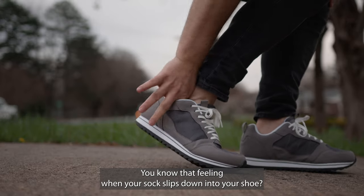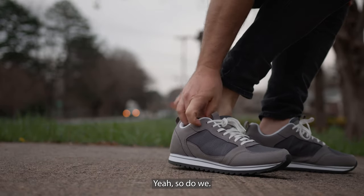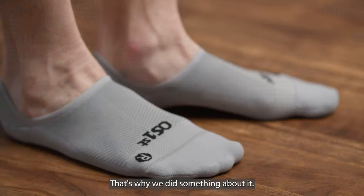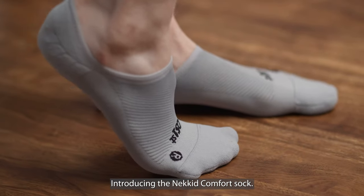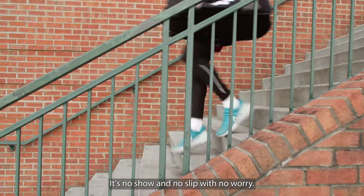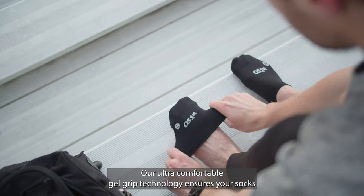You know that feeling when your sock slips down into your shoe? Yeah, so do we. That's why we did something about it. Introducing the Naked Comfort Sock — it's no show and no slip with no worry. Our ultra comfortable...